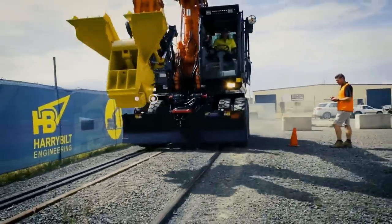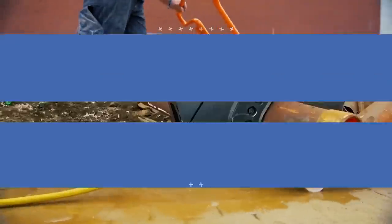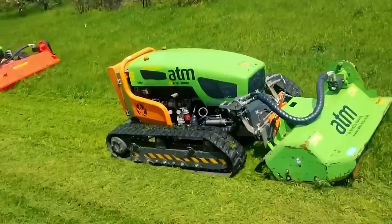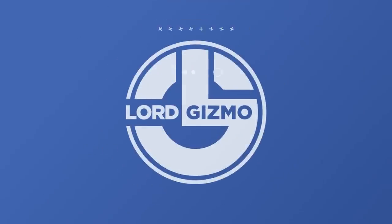Welcome back to another video from Lord Gizmo. Today we'll be covering some heavy-duty machines and the attachments they use. If you enjoy this type of content, make sure to give the video a like and to subscribe to the channel to see more like it.